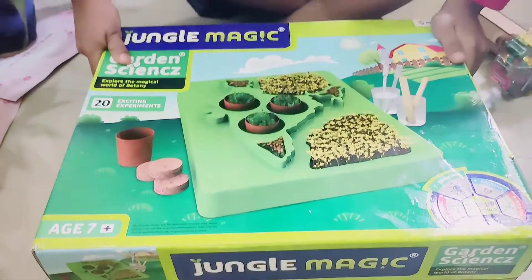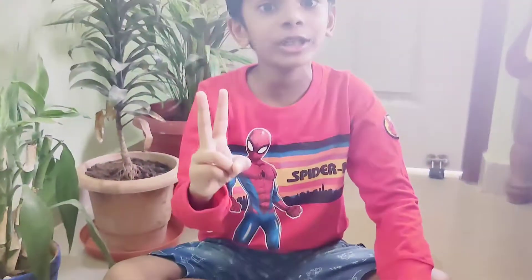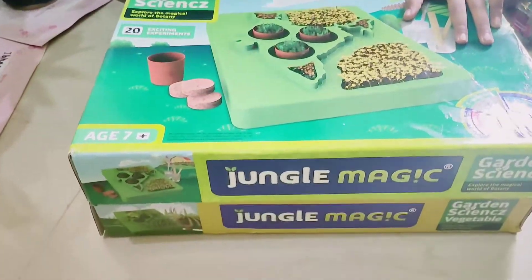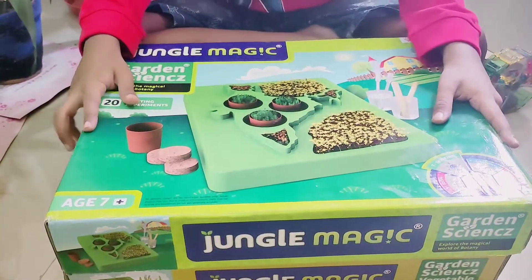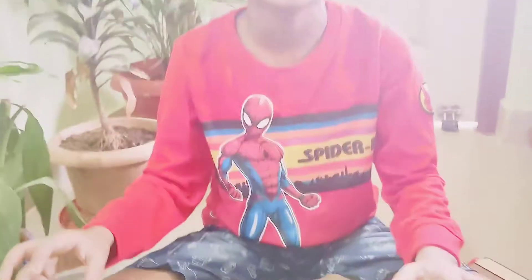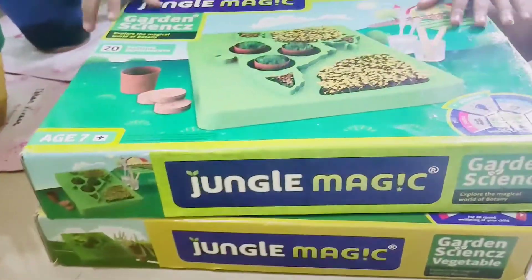I actually have two boxes — one box has smaller things and the other box has bigger things. I'm going to open one box only. Both boxes of Jungle Magic Garden Science were gifted by my Ringka mama, so now I'm going to unbox just one box.